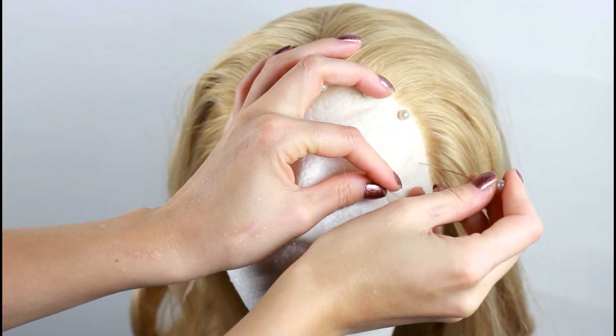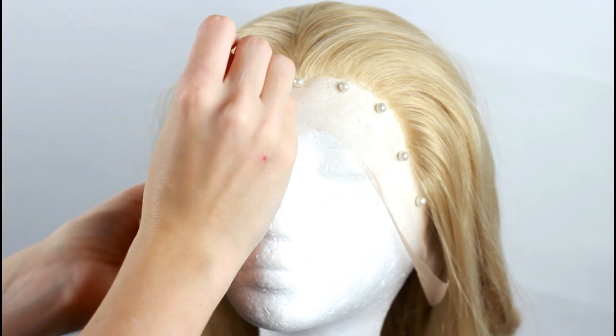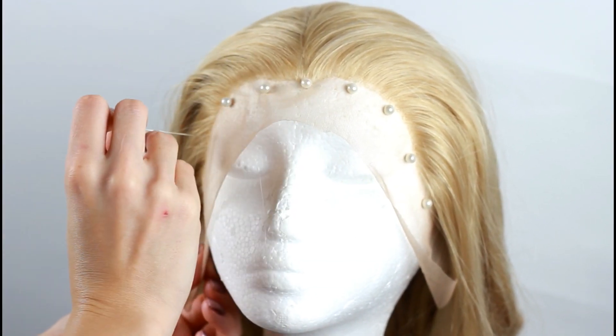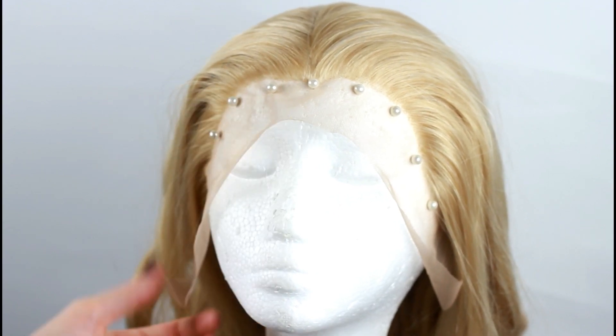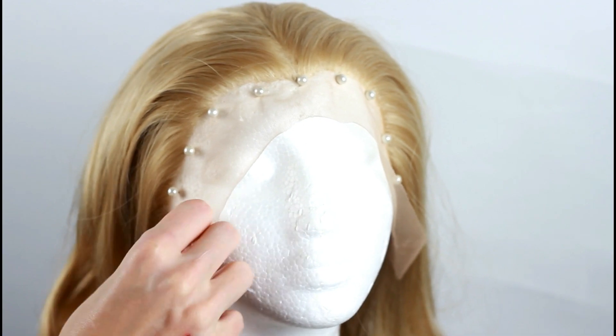Especially pre-curled wigs are quite stiff sometimes. I'm gonna put my wig on a wig head and secure it with long needle pins. You should always use at least six needles to secure your wig properly, otherwise you might damage the lace because the tension is not distributed on several points.